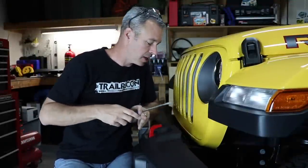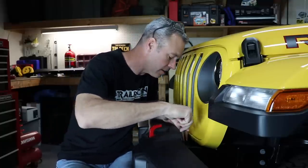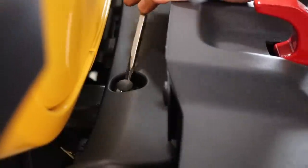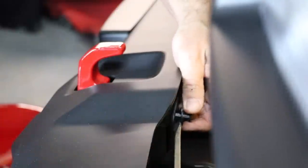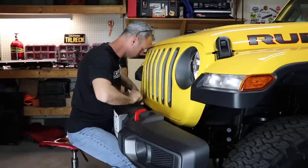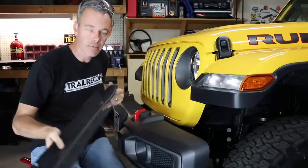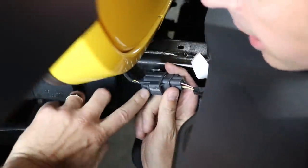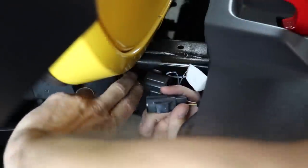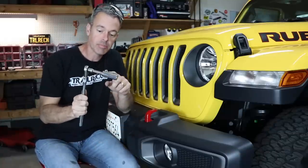Now we're going to remove this plastic piece that's behind the bumper. There are two plastic tabs on the bottom and six plastic tabs along the front that just need to pop up and pull out. Then we need to remove the fog light connector — there's a little tab right here, just press it down hard and it pops right out. The last thing we need to do is remove the eight 18mm bolts — four on each side — and you'll want a deep socket with an extension.